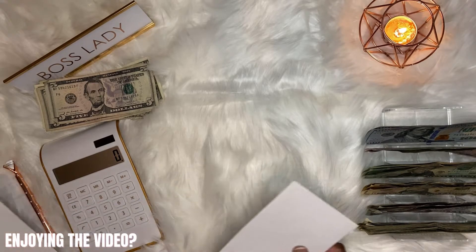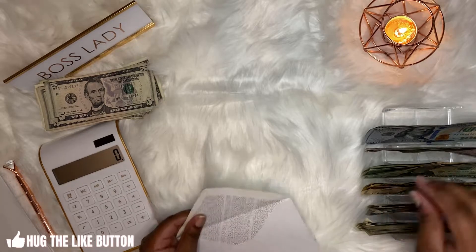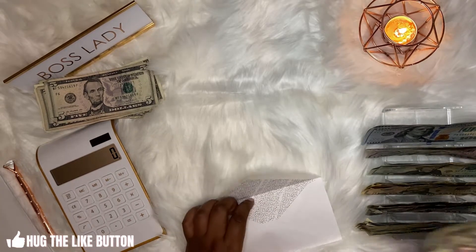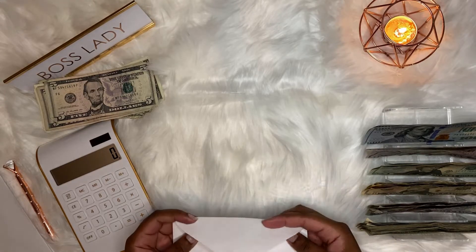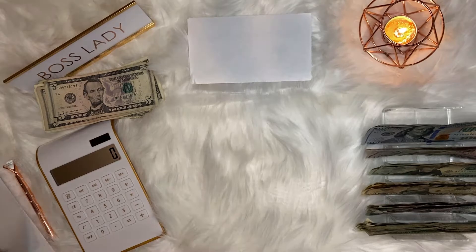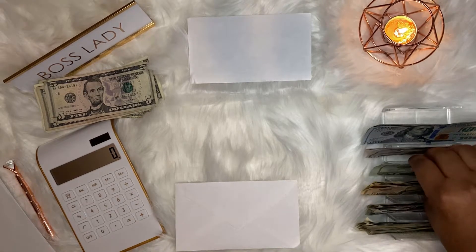Our first envelope is our household envelope and that gets $20. Our second envelope is groceries and that gets $25.